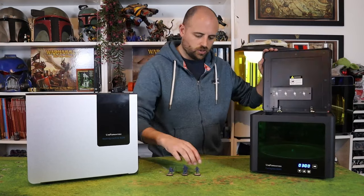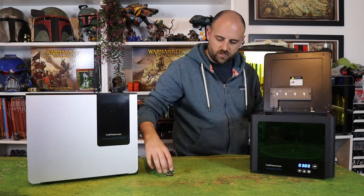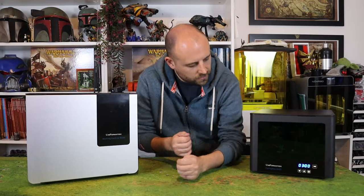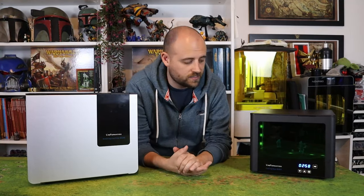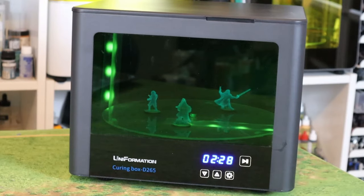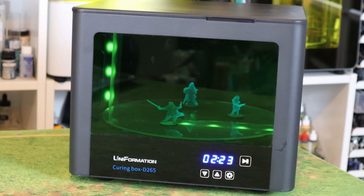The last thing we have to do is get them cured up, so we're going to throw them onto the cure station from Uniformation as well and see how it performs. It opens from the top, which is a bit unusual — usually they open from the front — but it doesn't seem to hinder it too much. This thing has got about three minutes to go until we have our perfectly cured miniatures ready to be sprayed and ready to get stuck in with the painting side of things. And there we have our three lovely models in the curing station getting nice and cured, ready to be sprayed and then painted.